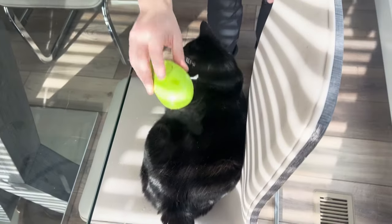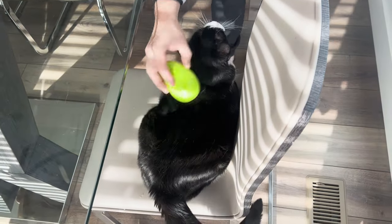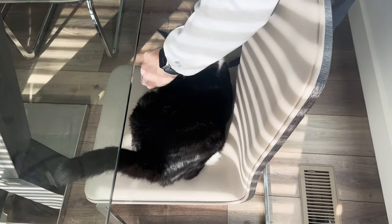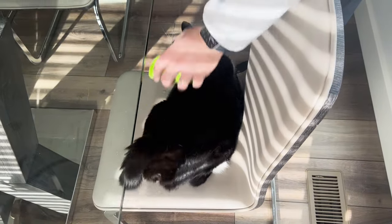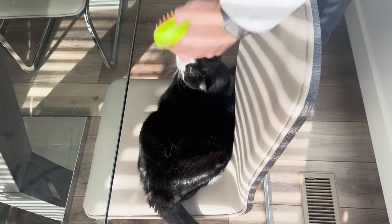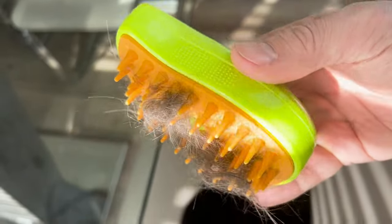This is our beautiful cat Milo getting his nice little steam bath right here, and you can see at the end of his tail all the hair that is collecting from the silicone arms, and he loves this on the top of his head. You can see right here just how much hair this collects.